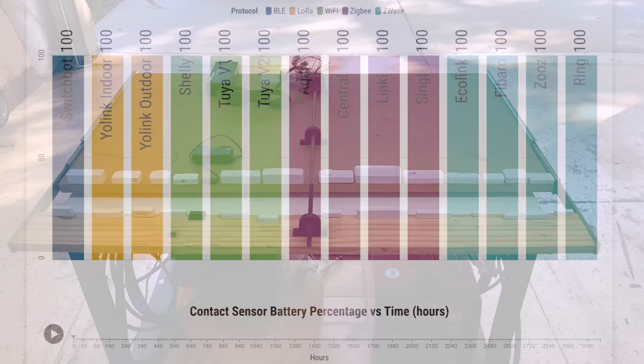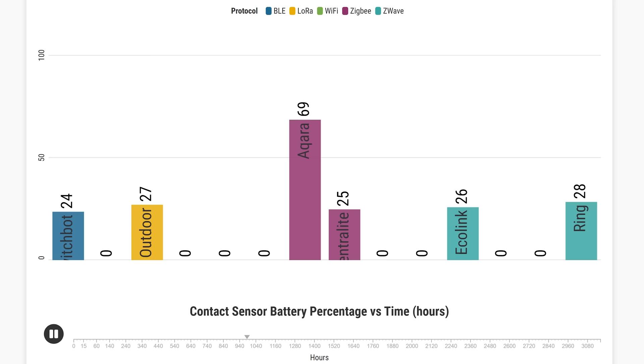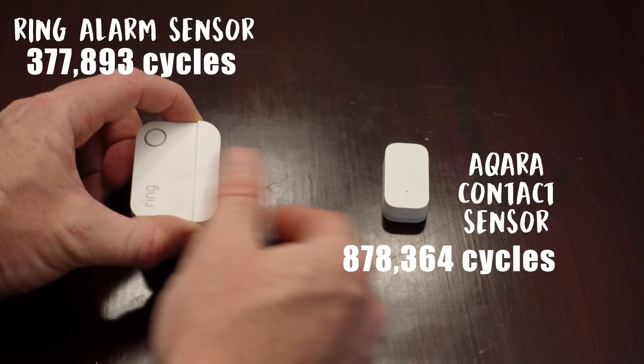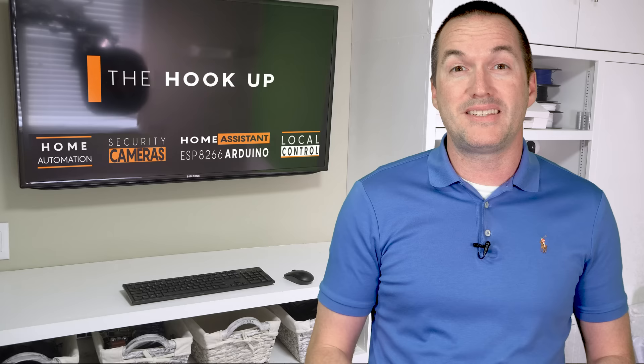I set up a testing rig to open and close these sensors every 15 seconds and ran the test for four months. I made a graph to show battery life over time for each sensor. All the WiFi sensors died really quickly, because WiFi is just not made for battery-powered devices, and that's without even considering the significant reporting speed delay for WiFi devices. However, the rest of the sensors — with protocols like Bluetooth, LoRa, Zigbee, and Z-Wave — more or less perform the same, except for the Aqara sensor, which lasted twice as long as the next best sensor and sent its last closed message after four months of constant use and 878,364 cycles. The Ring alarm contact sensor was the next best with 377,893, and that's with two batteries inside. Under normal circumstances, I would expect the replaceable batteries in the Aqara sensor to last at least two years, and probably much more than that.